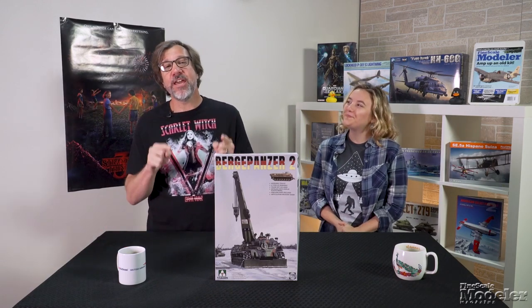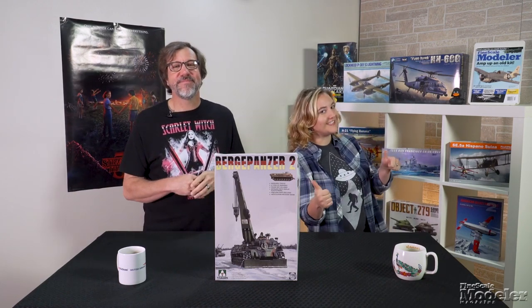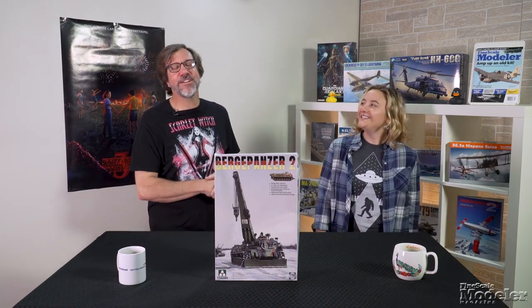You can see how the Berge-Panzer II, along with the MiG-25 and HMEE, go together in full build reviews in upcoming issues of Fine Scale Modeler magazine. You can see more new products in the October issue, on sale now. Thanks for visiting FineScale.com — I'm Aaron Skinner, and I'm Elizabeth Nash.